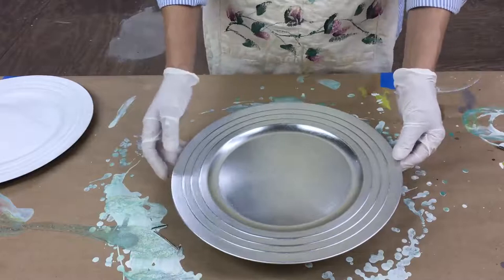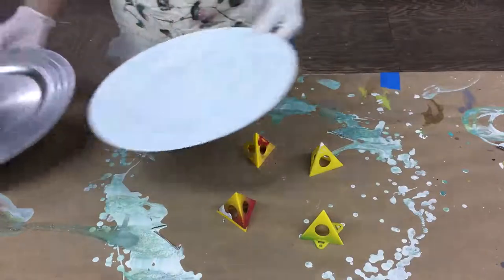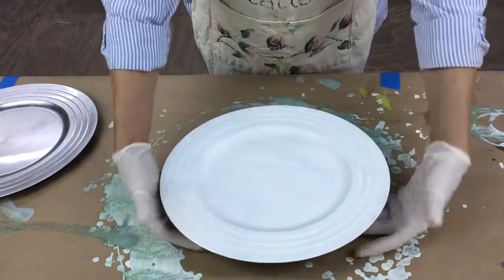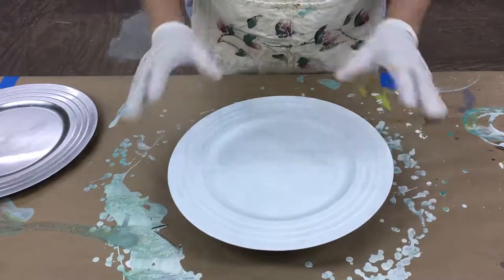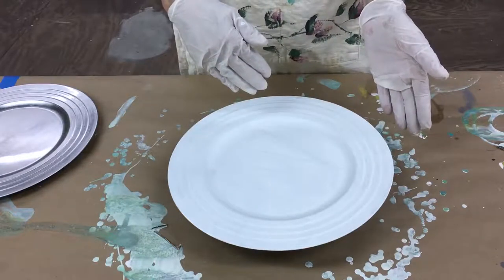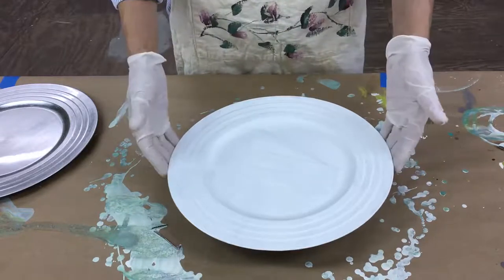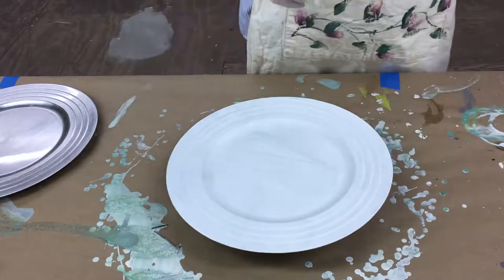I thought how pretty would it be to do these in a marble finish and then put a Command strip on the back so you can hang them on the wall as a display. I've already primed one so you can see what it looks like — I put primer on it because I want the paint to stick. Just prime it with any kind of primer, let it dry, and then I'll show you step by step exactly what products I'm using. I'll have a recipe card and resources on my blog.